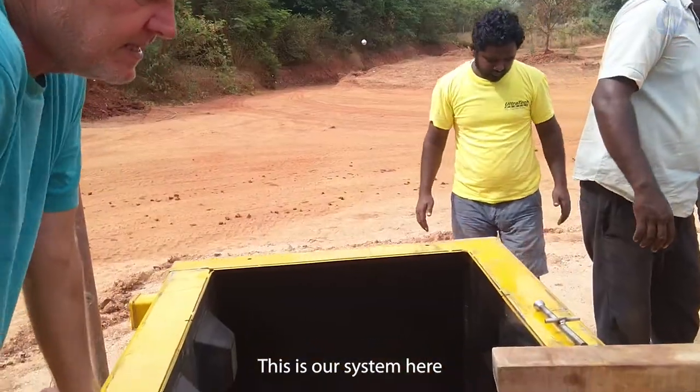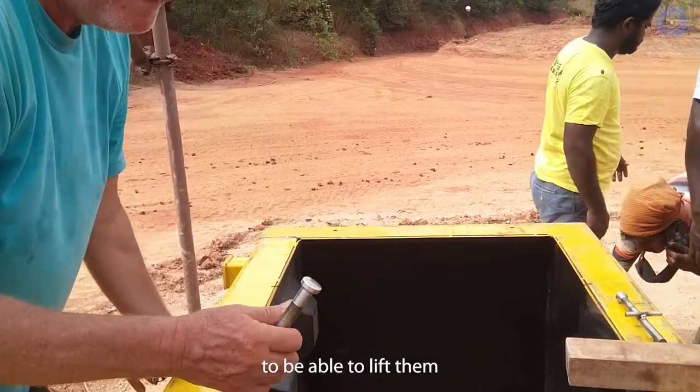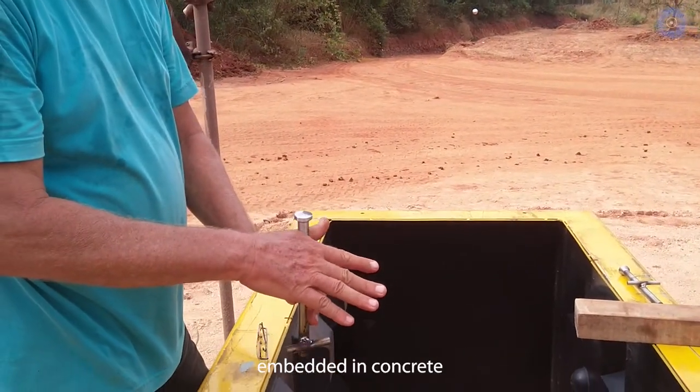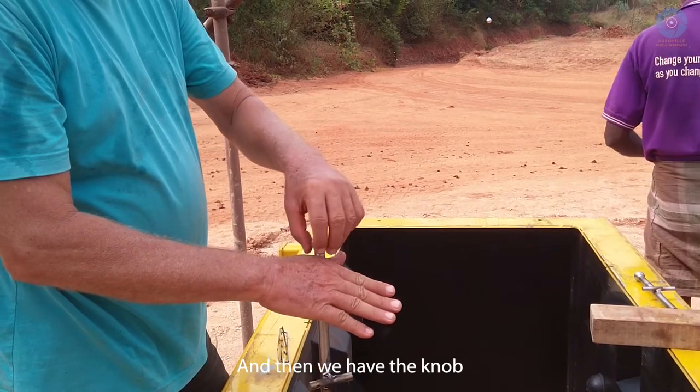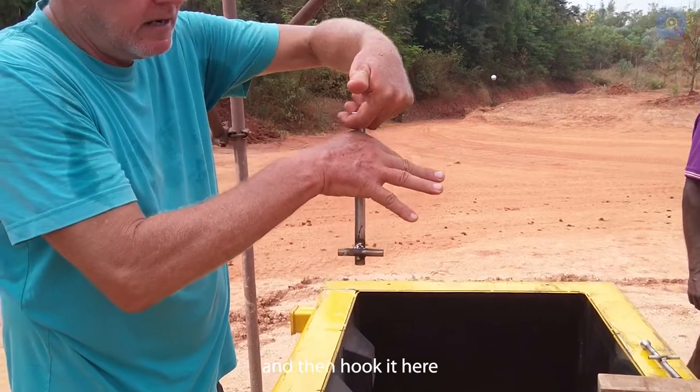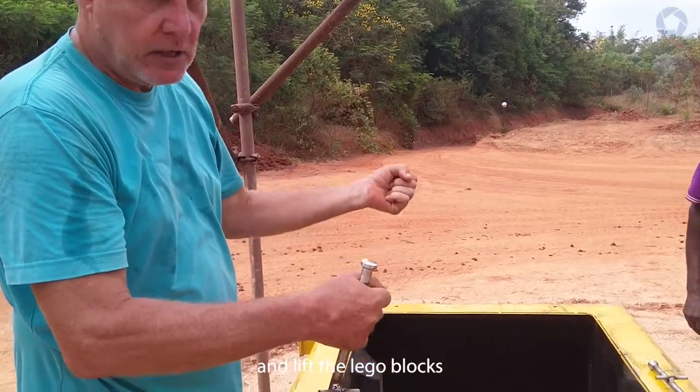This is our lifting system here. We are able to lift the blocks. This part is going to be completely embedded in concrete, then we have a knob sticking out, and we have a clutch system that we can hook in, lift, and then hook off.